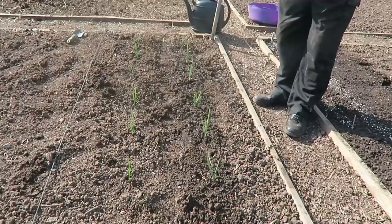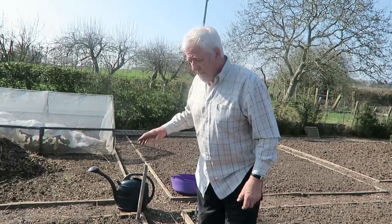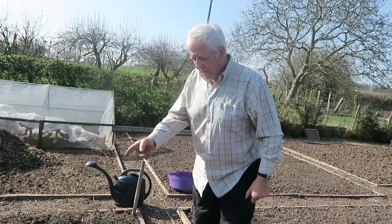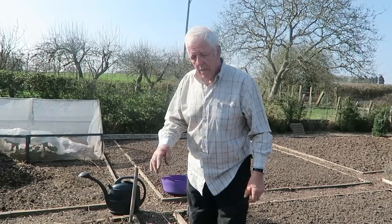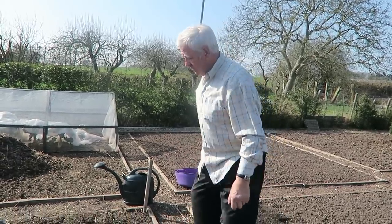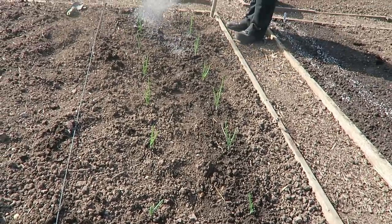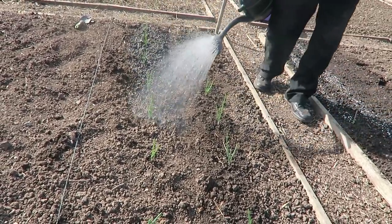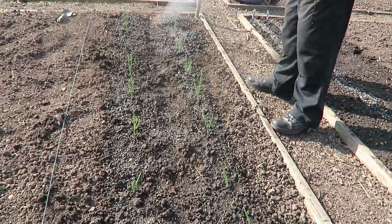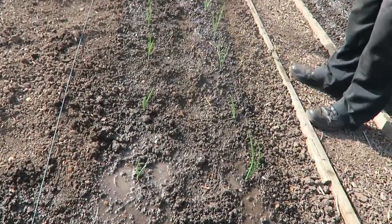This soil has been very well manured, so it might just need a little top dressing with bone meal once they start growing, and that'll be fine. I've given them plenty of room because last year I put them a bit tighter and had quite a job with the hoe keeping them clean, so I've spaced them out a bit this year and we should get better results. I'll water them in with the big can to settle them in, especially in this hot weather.